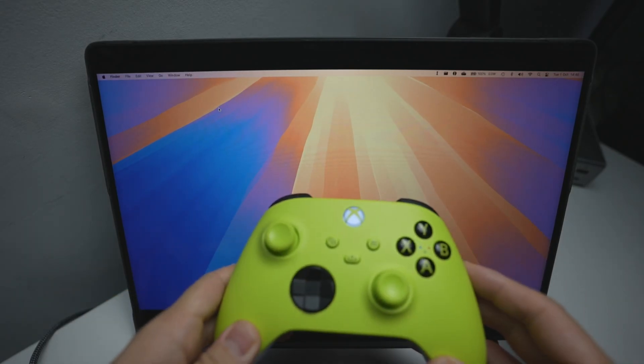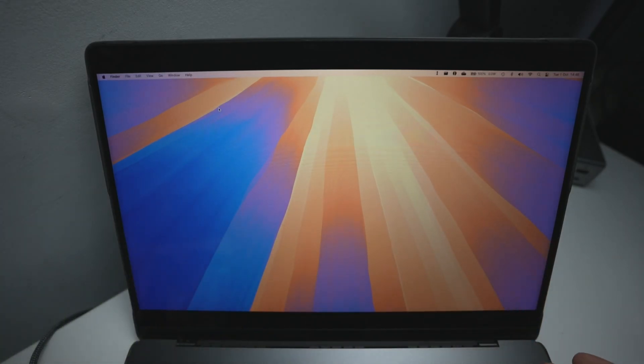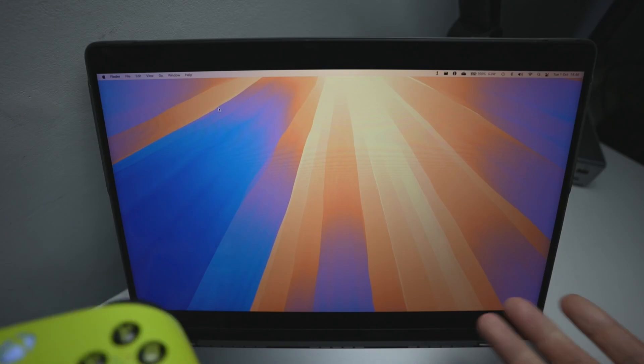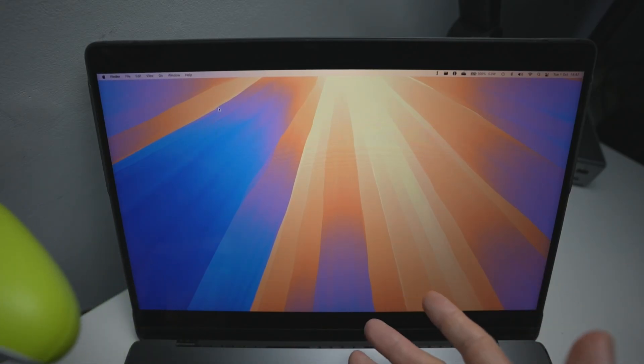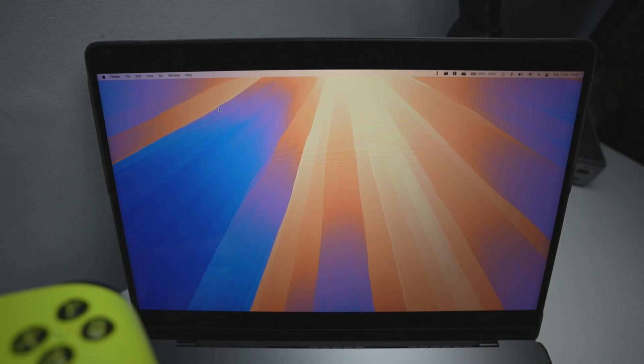Hey everyone, today I'm going to be showing you how to pair an Xbox controller onto a Mac. I've got my MacBook Pro with the M3 Max chip here, and this will work on pretty much any MacBook Pro, any new Mac, any Apple Silicon M-series Mac. This is going to be a tutorial for you on macOS Sequoia.